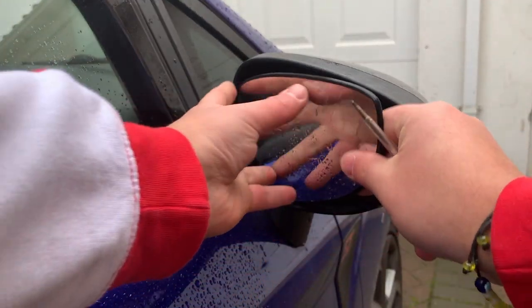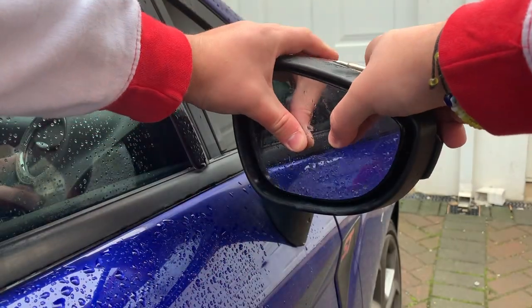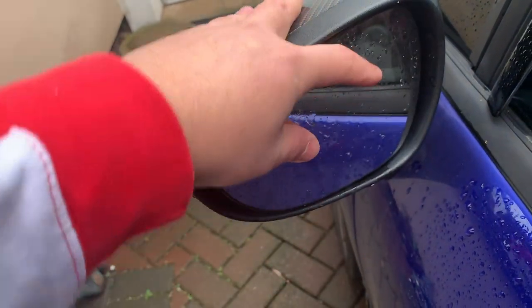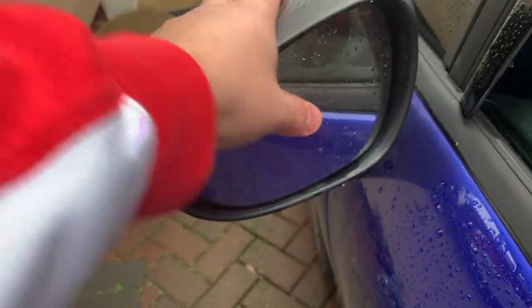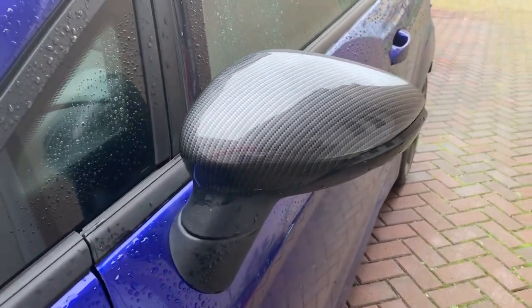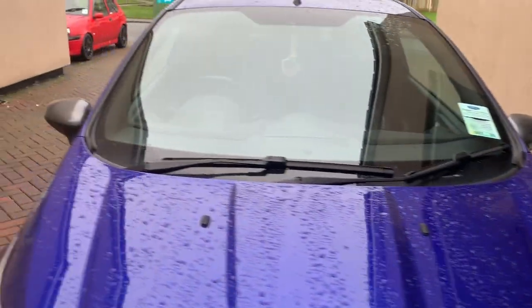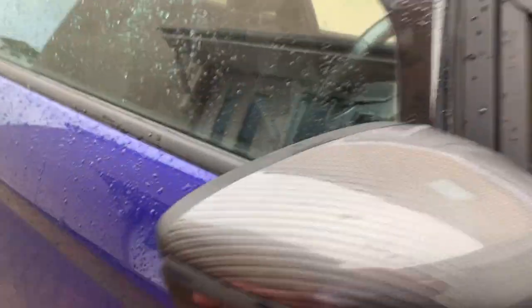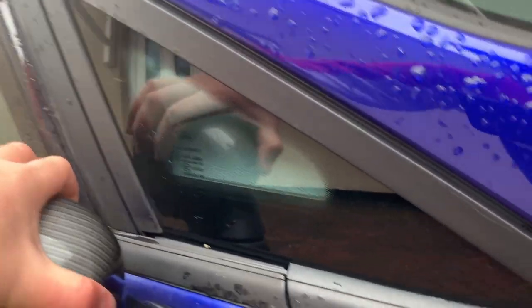The last thing to do is just put it back on like this. It's pretty straightforward — it only took about two minutes. Let me show you what it looks like from the outside. It looks quite nice — I kind of like it. It's quite nice. It looks quite good.